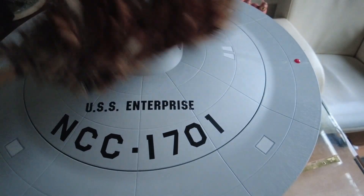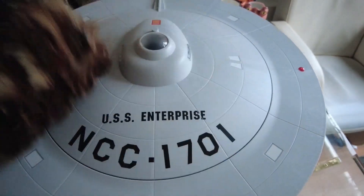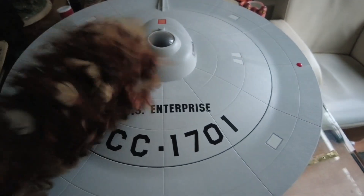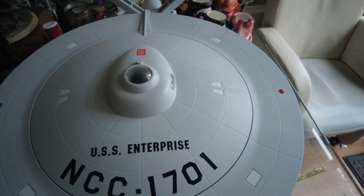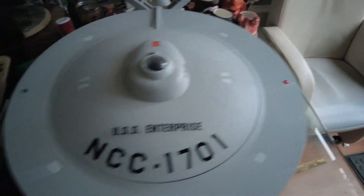Some of you are probably wondering why there are no more model kit videos. Have you retired? Well, not really retired, just tired. I've been busy — very busy actually. Let me tell you why I am busy.